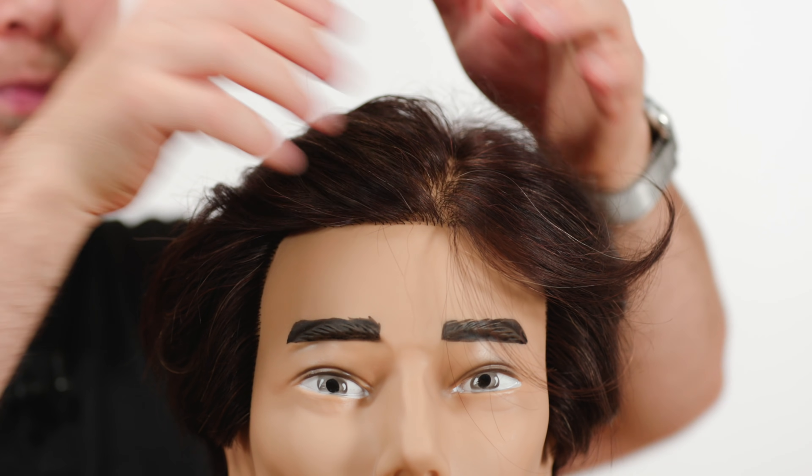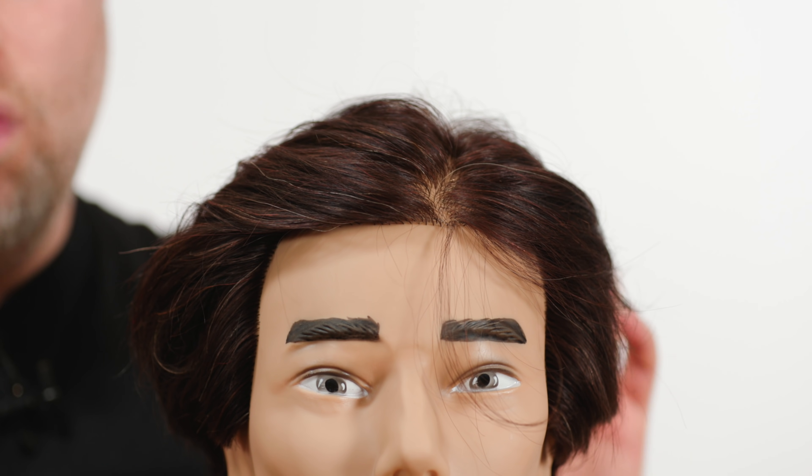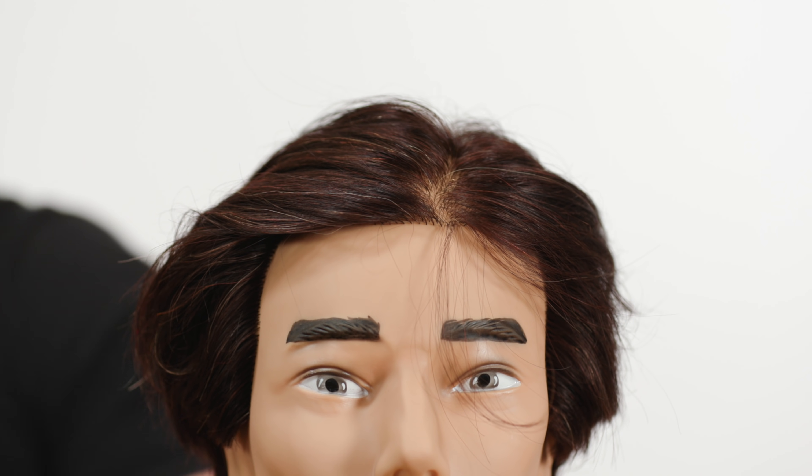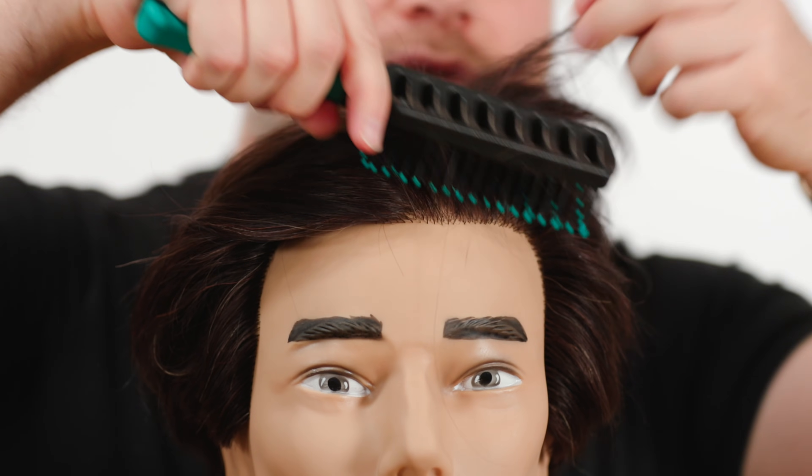The best way to do that is to apply the product or pomade while the hair is dry, so you can comb it in and work the shape into the style.